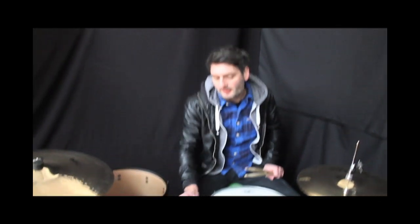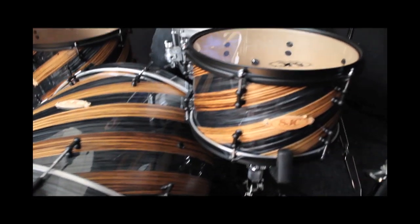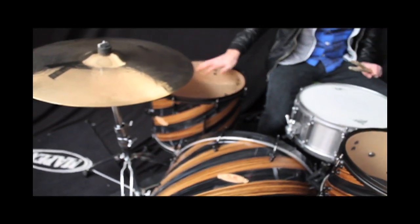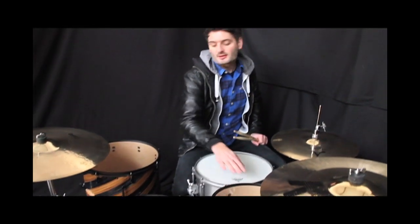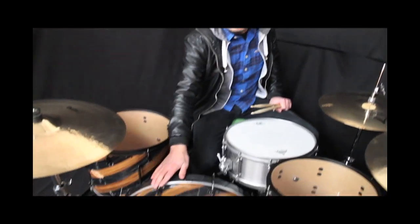The kit consists of three drums: a 22 by 18 bass drum, a 12 by 8 tom, and a 16 by 14 floor. The kit has 2.3 hoops. The tom fits on the snare stand, and the legs are included on the floor tom. It has mini tube lugs.